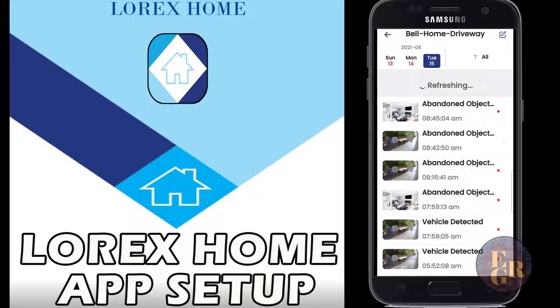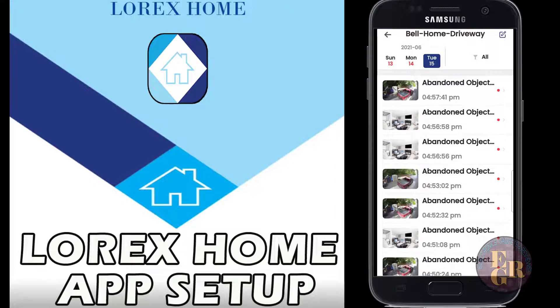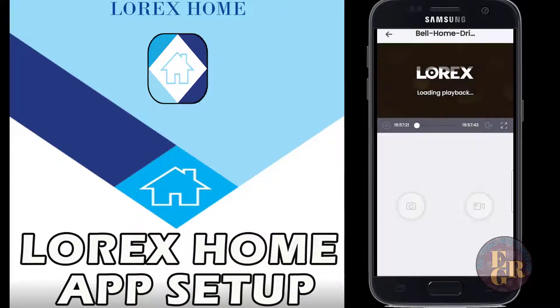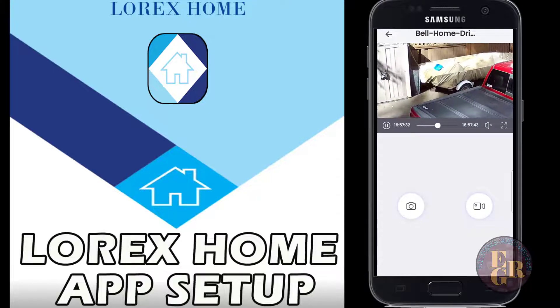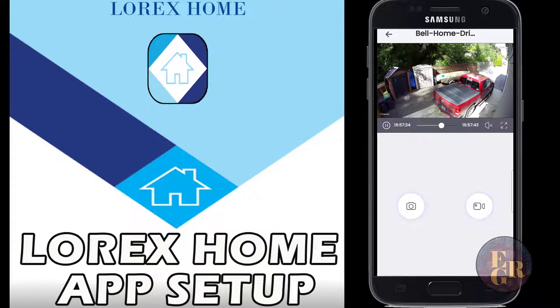The next camera is the side of my house where I park my truck. It shows 'abandoned object' - that means I parked there and walked away, so now it comes up as an abandoned object detection. That's pretty cool.